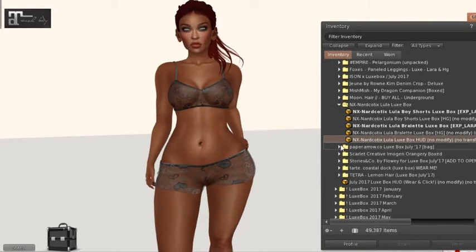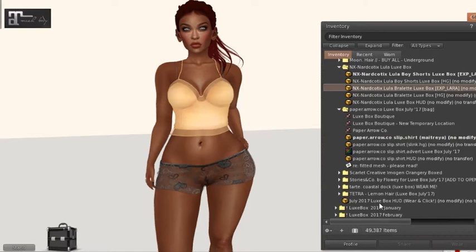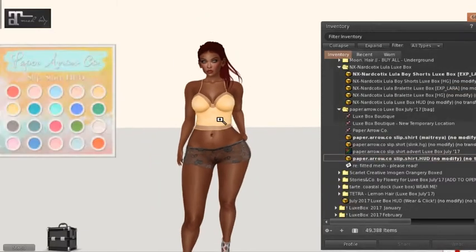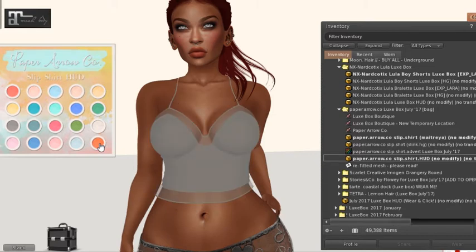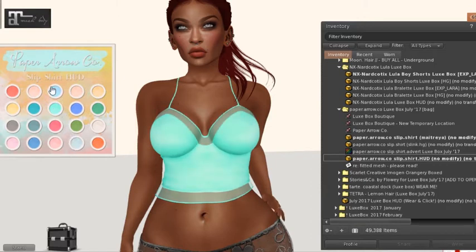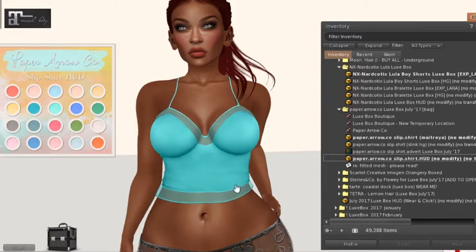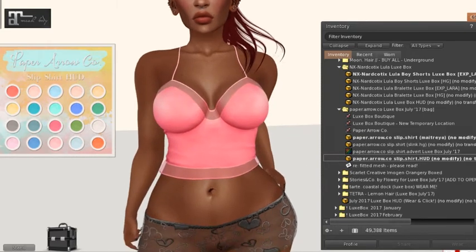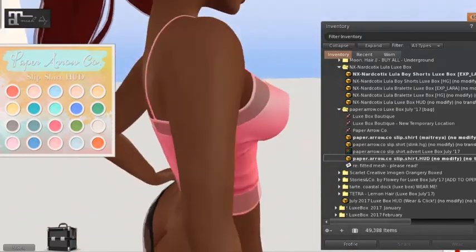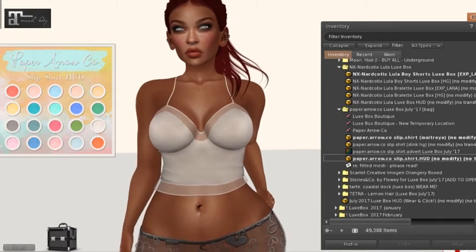Next we have Paper Arrow — it's a slip shirt. Let's throw that on, take off the bralette, and throw on the HUD. Lots of summery colors — let's see what orange looks like, or my go-to aqua teal. I've had an obsession with it this year. Let's see light blue — it's kind of neon-ish, I kind of like that. What about hot pink? I can see wearing this with different skirts or shorts. I'm going to go to my go-to gray though — it matches almost everything. That's from Paper Arrow.